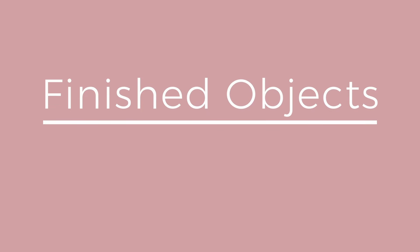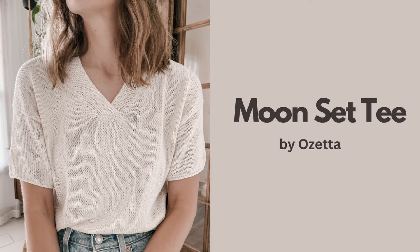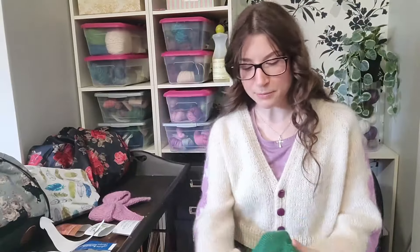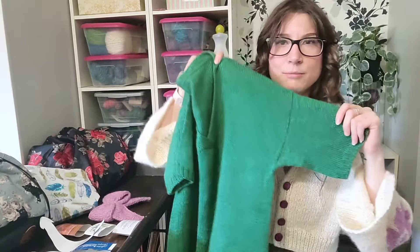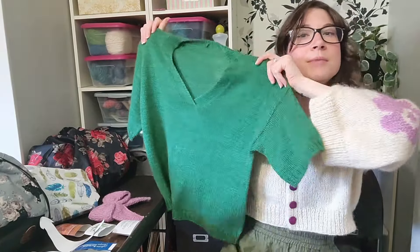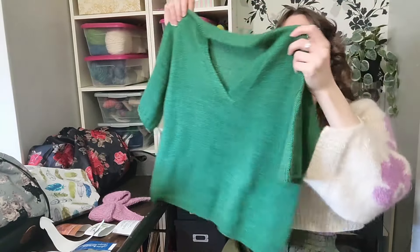Moving on to finished objects — the first is the Moonset Tee by Ozetta and this is my second time knitting this pattern. This time I knit it for my younger sister. It's coming out more blue-green on camera but it's definitely a warmer yellow-green in person. I did the same modifications on this one that I made on my first one, and I believe I knit size two which I think is the small.